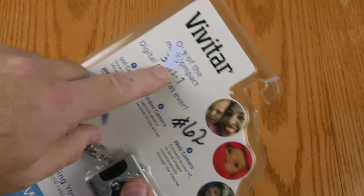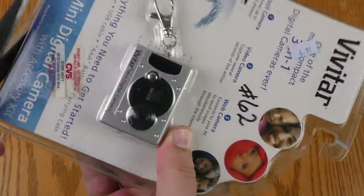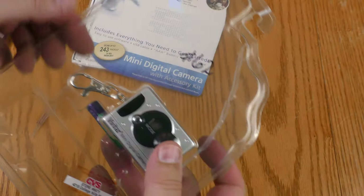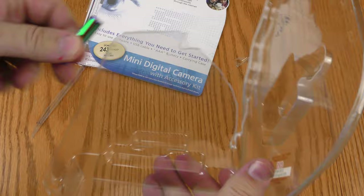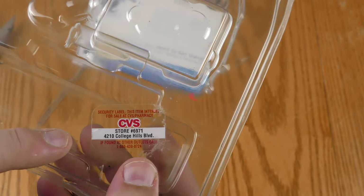At the risk of disappointing the knife crowd out there, I'm going to open this blister pack up with Harbor Freight kitchen shears. And yes, that price tag is right — I slapped down four dollars and 99 cents plus tax for the privilege of trying out this device. It had a CVS sticker on here but no CVS price tag.